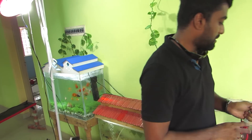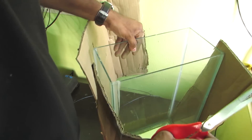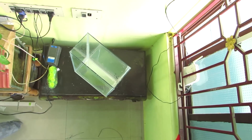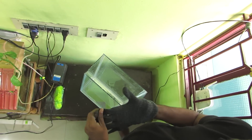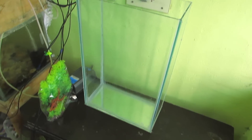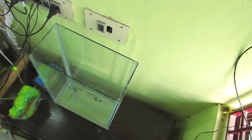Next, let's open the tank. Let's clean the tank. First, let's put the sand gravel in. You can go down also.